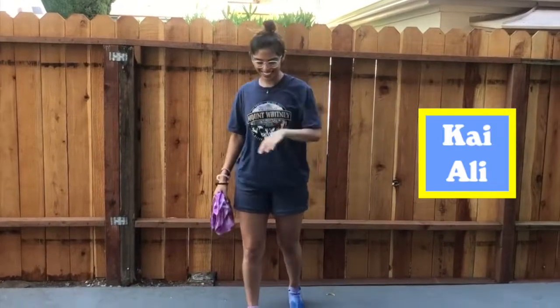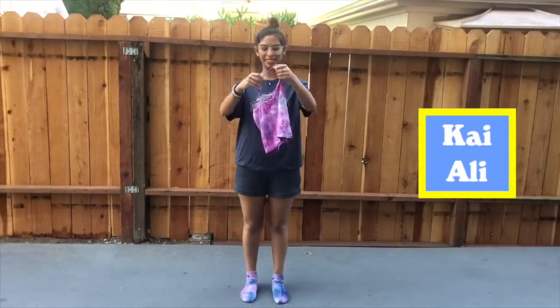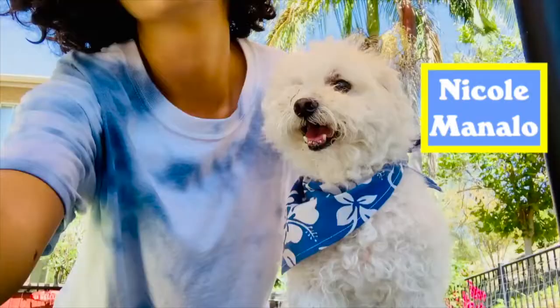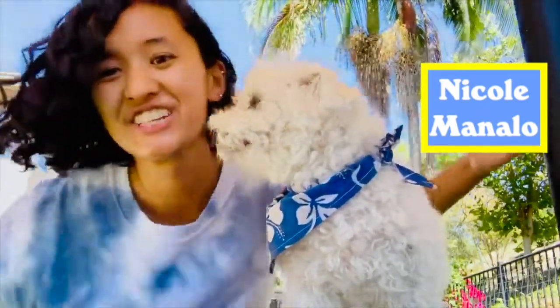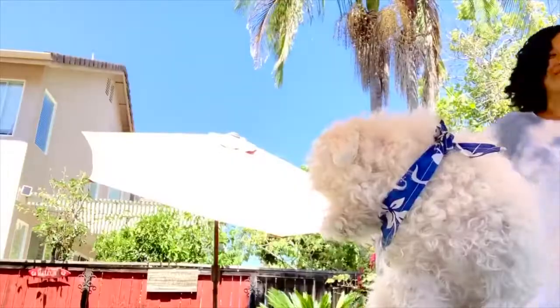Hi everyone! So on tie-dye workshop day, I made these socks, and I also recently did this shirt that I'm going to give to my friend. I hope to make more this week. This is my tie-dye creation — woo! And this is my child, I'm going to keep it.